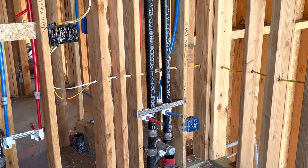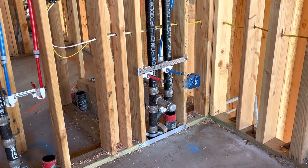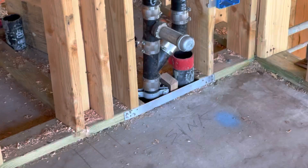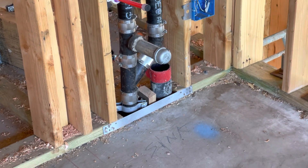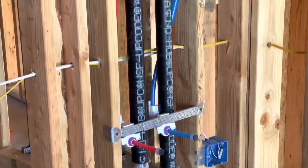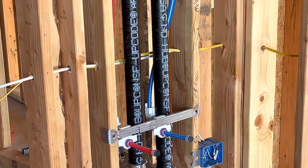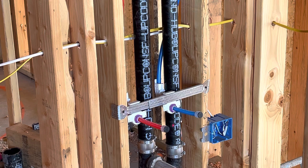Down here you have your PEX — this is all that new PEX piping that everybody's going with. You can see it: red and blue, obviously hot and cold. See that plumbing right there? That's a WYE — W-Y-E. See the laser — right there next to the red tape, that's a WYE coming off for a vent. That's your vent coming up. Right there — that's the vent coming off of this stack, which is your drain. There may be other drains going into this drain up above, which is why you have this vent coming off next to it.